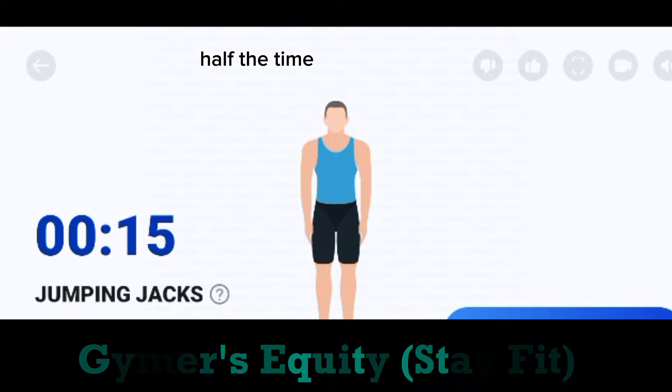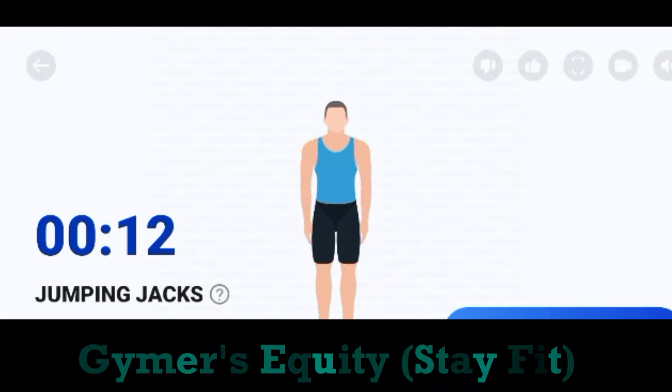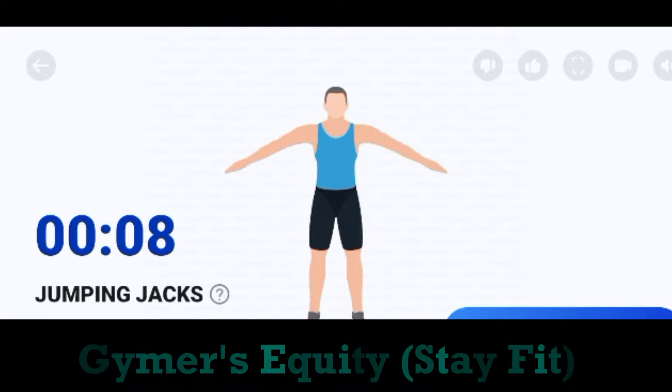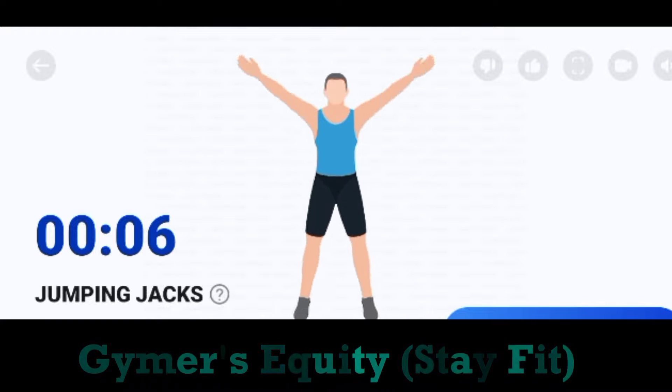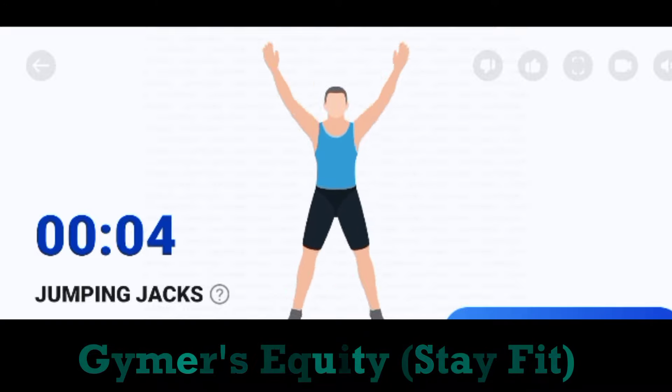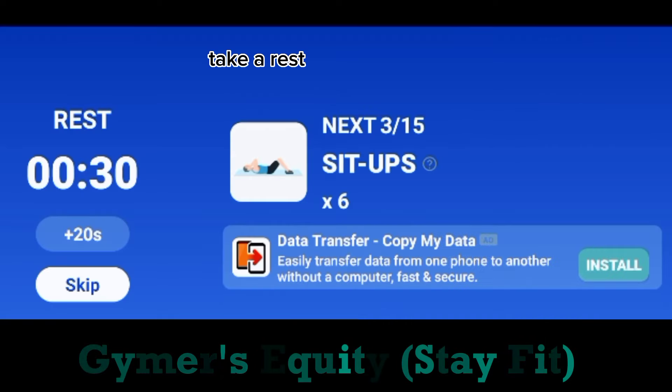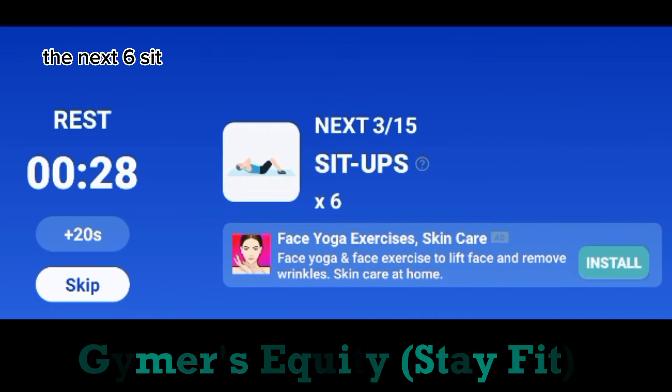Half the time. 3, 2, 1. Take a rest. The next. 6. Sit up.